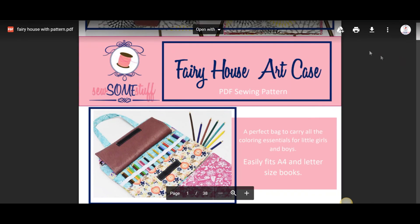Here you can click on the link that says "Click here to download". A new window will open — click on the down arrow at the top right corner, save the pattern to your drive, and get started with working on this lovely project.